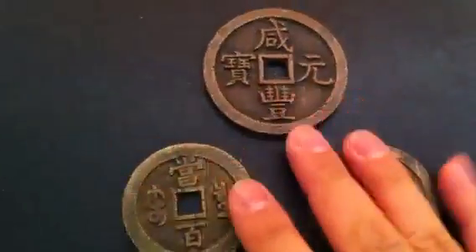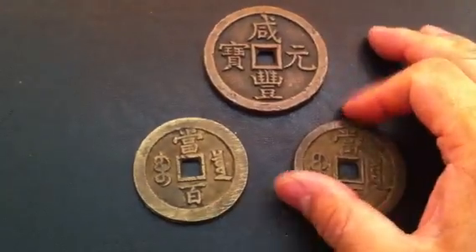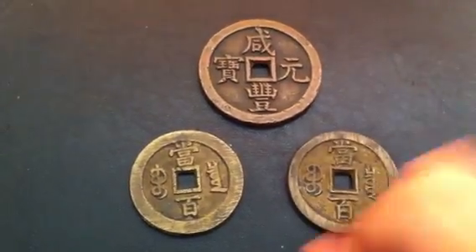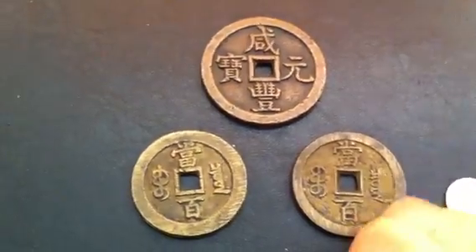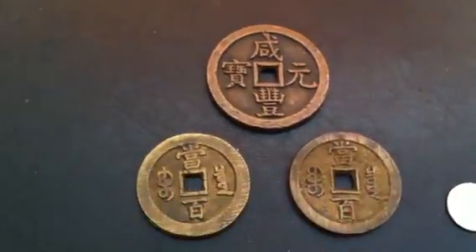So if I were to sell them, that's $500 to $600 worth of antique Chinese coins for roughly $100, which is not bad. But most likely they will stay in my collection.